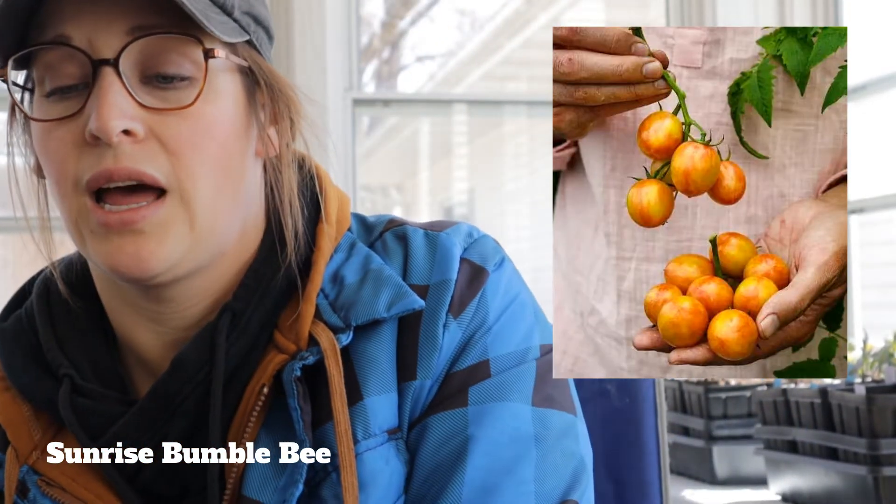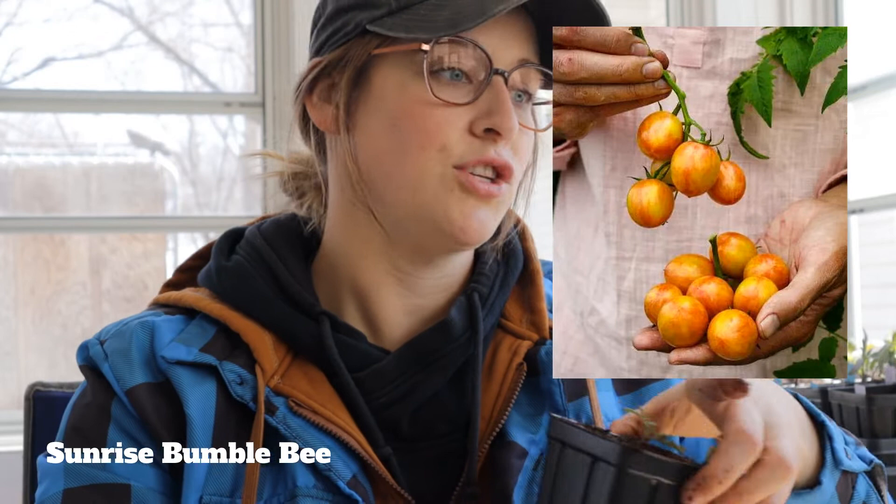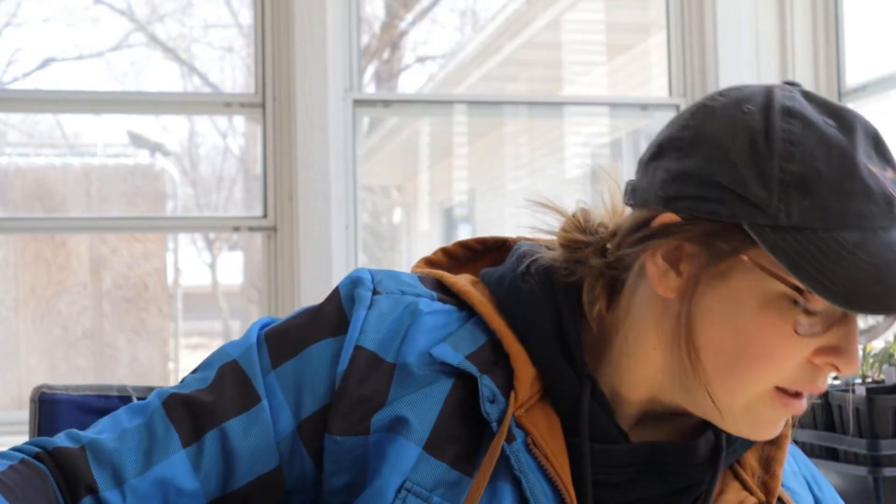Now my Bumblebee tomatoes. This is a new one that I had for the first time last year — super tasty, probably one of my new favorite cherry tomatoes. It is so good that I had to go buy some seeds and do it myself. I had it at a tomato taste test last year with some neighbors and really enjoyed it. So we're going to have that this year at Mended Kettle.